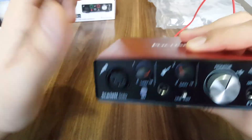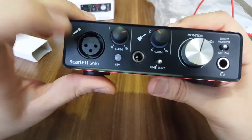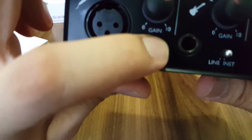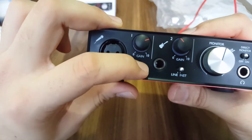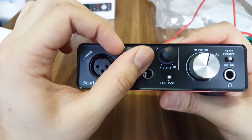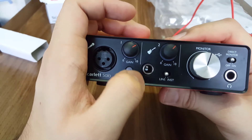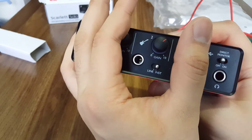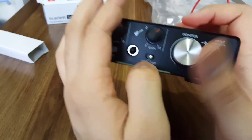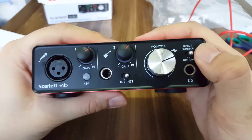Turning to the front — it has a metallic cover on both front and back. There's an XLR input with 48-volt phantom power, a gain knob to control the input level, and a guitar input. You can switch between line and instrument mode. There's also a monitor knob, and you can see the signal and direct monitor indicators — direct monitor on or off. And there's a headphone output.